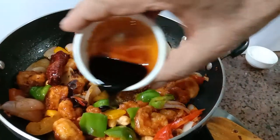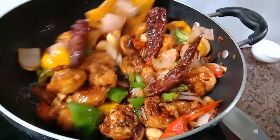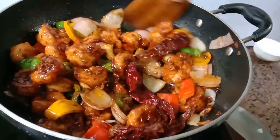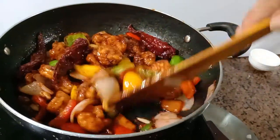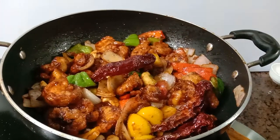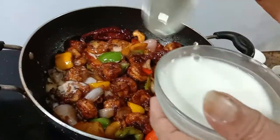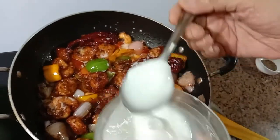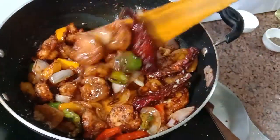Add 1 tablespoon soy sauce. If necessary you can add salt. Add 2 tablespoons cornflour mixed with a quarter glass of water — you can put more water or less water depending on the thickness you require.